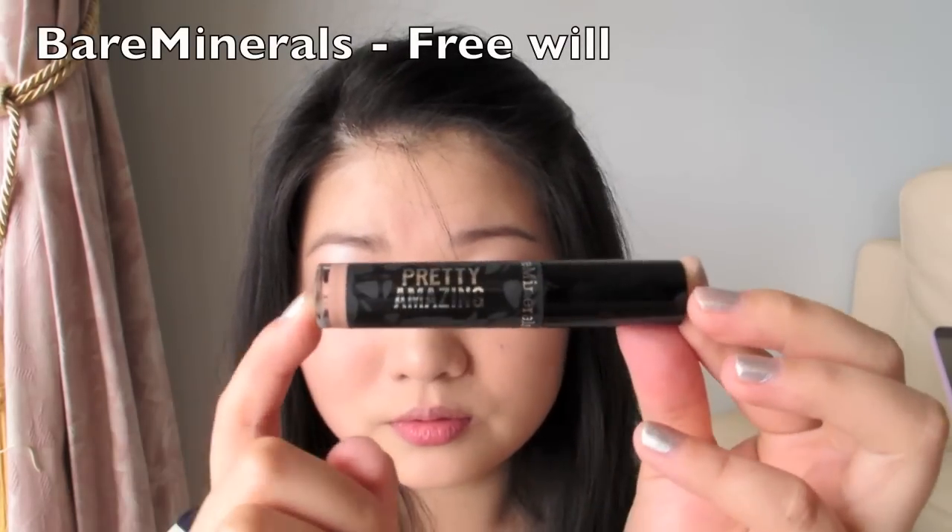For this look, I'm going for a nude lip and I'm using Bain Minerals Pretty Amazing lip gloss — it's kind of like a lipstick in a tube — and I'm using the shade Freewheel. Now topping the lips with some gloss.